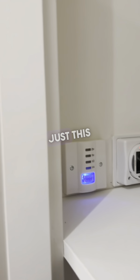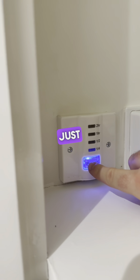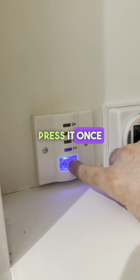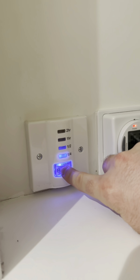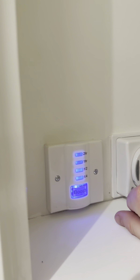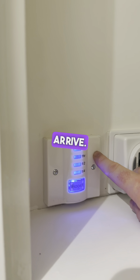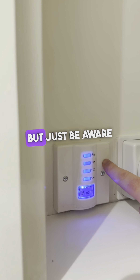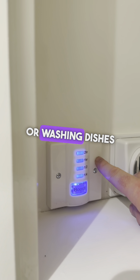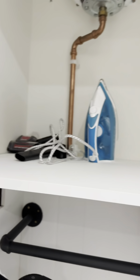For the hot water in the property, there's a dial just on the left-hand side here. Just tap this boost button — press it once for 15 minutes, twice for half an hour, three times for an hour, and four times for two hours. Our cleaners will always have this set for two hours so all the hot water is warmed up before you arrive, but just be aware that before a shower, bath, or washing dishes, make sure this button is pressed to heat up the boiler.